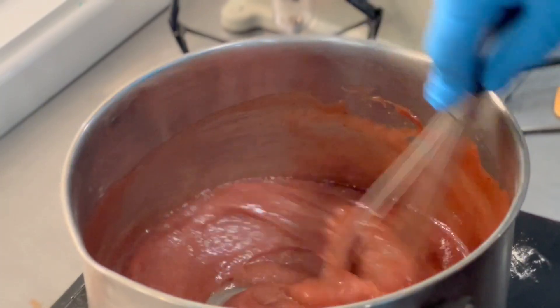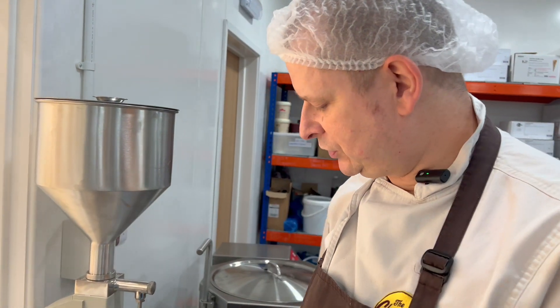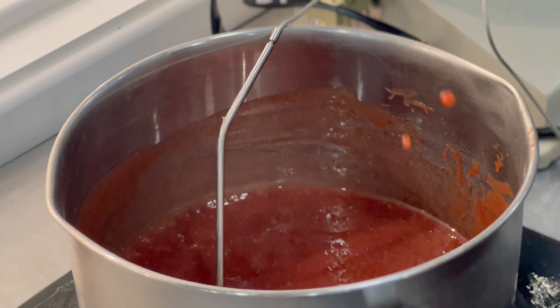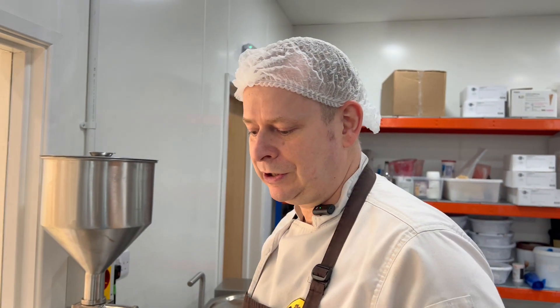Jason started off by making a fruity strawberry jam. While this is bubbling away, it needs to come up to a temperature of 104 degrees Celsius to form a nice gel consistency. We'll test it on the bench and then put it in the fridge to chill down, ready for piping.